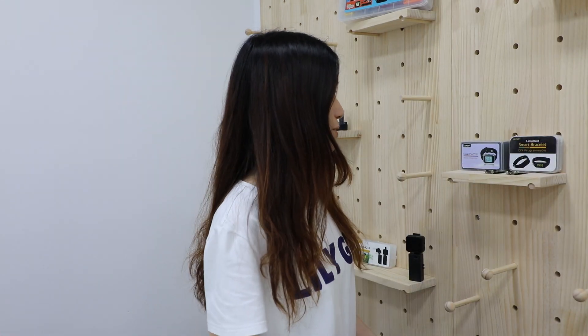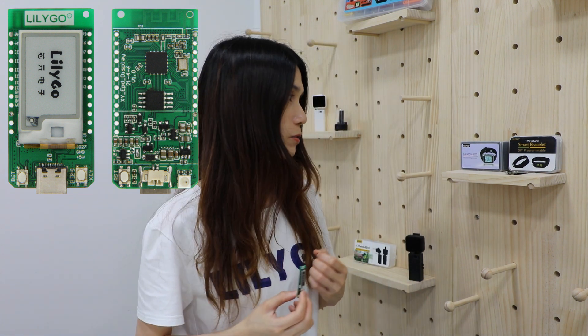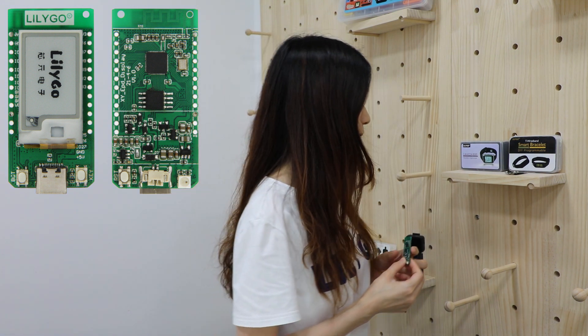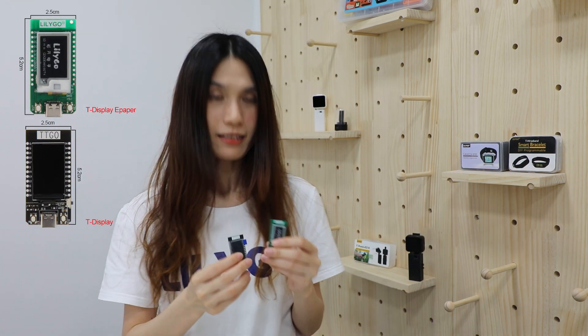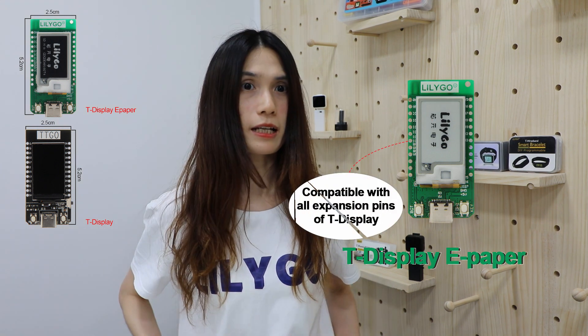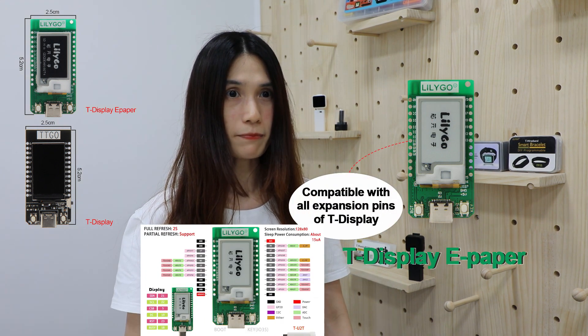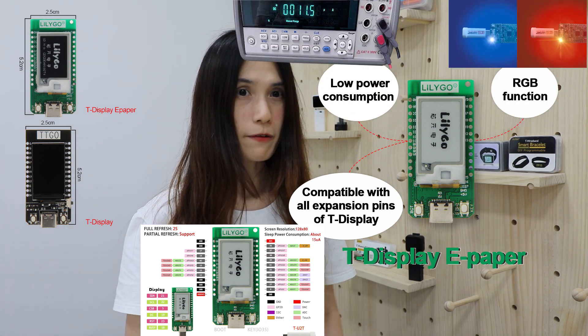Hi guys, today I'd like to introduce a new product: TDSPay ePayPo. It is similar in appearance to the old version of TDSPay. The size is the same. It is compatible with all the accessories of TDSPay. No power consumption. It also adds an RGB function.